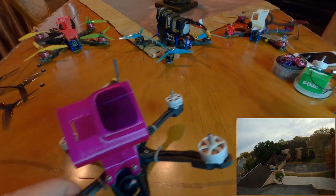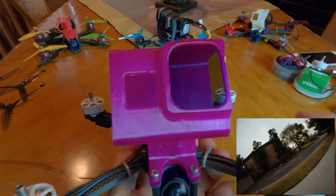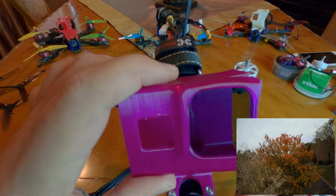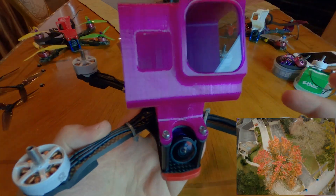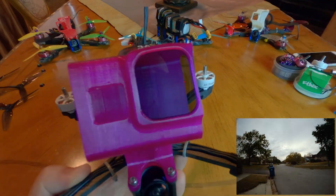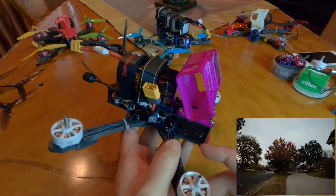I actually lost a Hero 7 due to a printed mount breaking in the woods. The Brain 3D mount offers a lot more protection - I've had a few crashes with the Hero 8 and it has survived all of them. Not to mention the ND filter just slides in, which is especially handy now that the Hero 8 has a permanently fixed lens. It makes it easy to swap ND filters without removing the GoPro, unscrewing anything, or compromising the waterproofing by opening and closing the lens repeatedly.